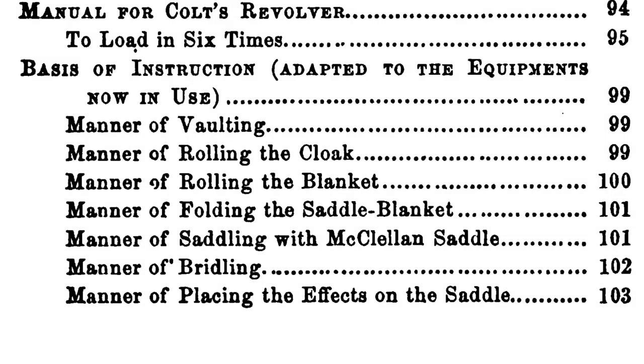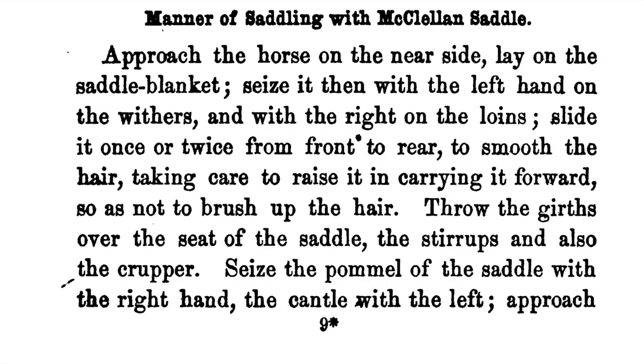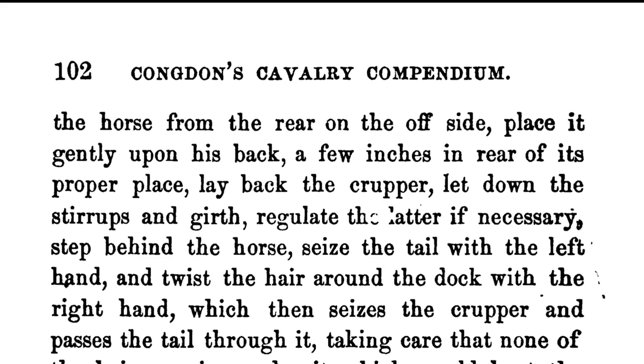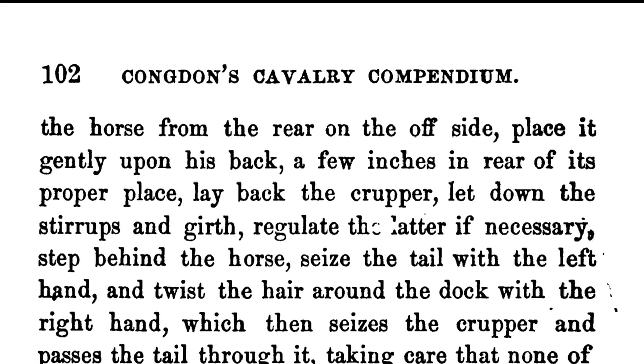The manual specifies the following in the manner of saddling with McClellan's saddle. First, you approach the horse on the near side, lay on the saddle blanket. Seize it with the left hand on the withers and with the right on the loins. Slide it once or twice from front to rear to smooth the hair, taking care to raise it and carry it forward so as not to brush up the hair. Throw the girth over the seat of the saddle and the stirrups and also the crouper. Seize the pommel of the saddle with the right hand, the cantle with the left. Approach the horse from the rear on the off side, and place it gently upon his back a few inches in the rear of his proper place.